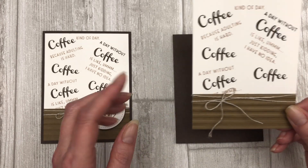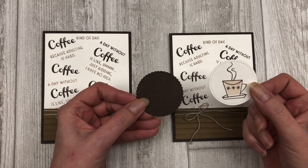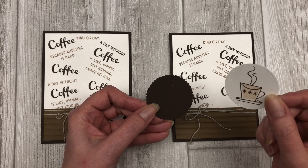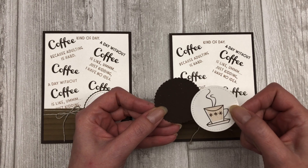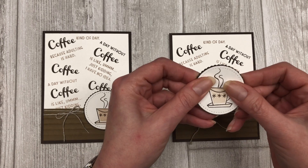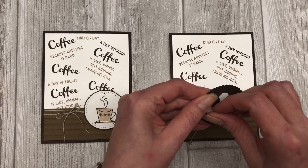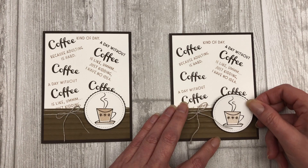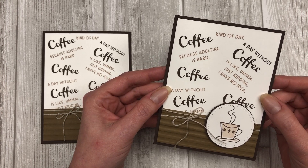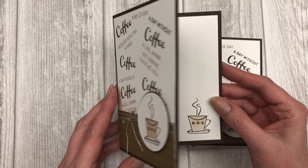Once you have created your bow, you can go ahead and adhere this entire piece to your card front. Then for the finishing touch, I just created two different circular shapes — one with the stitched shapes dies and one was just a scalloped layering circle. I'm just going to layer these two together. I stamped a little image from this stamp set on my white circle and then popped it up with a couple dimensionals. It's just a fun and simple way to use your sentiments to create a background on your card. You can also decorate the inside of the card.